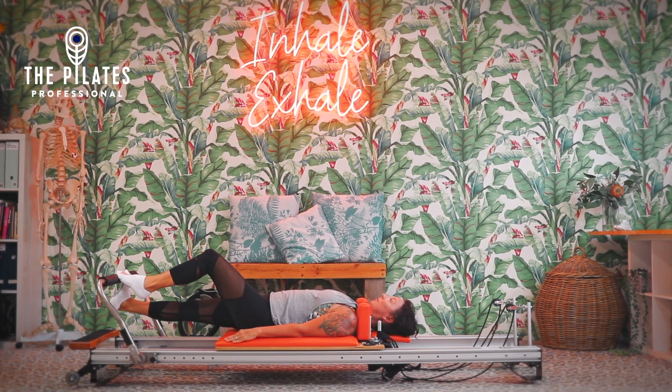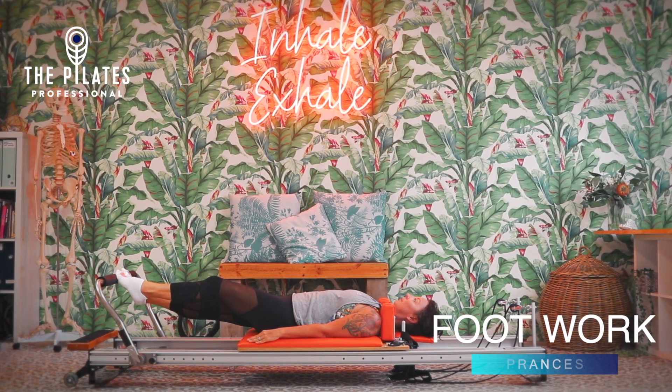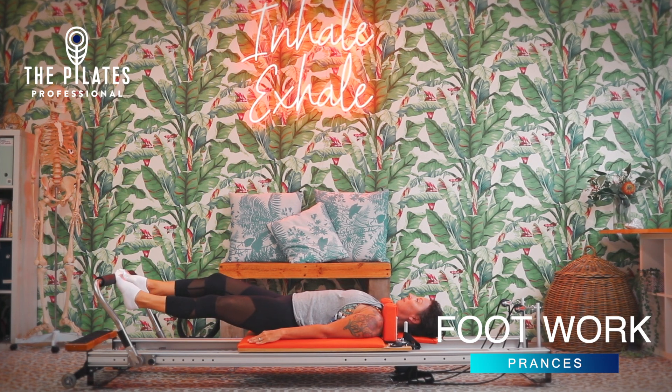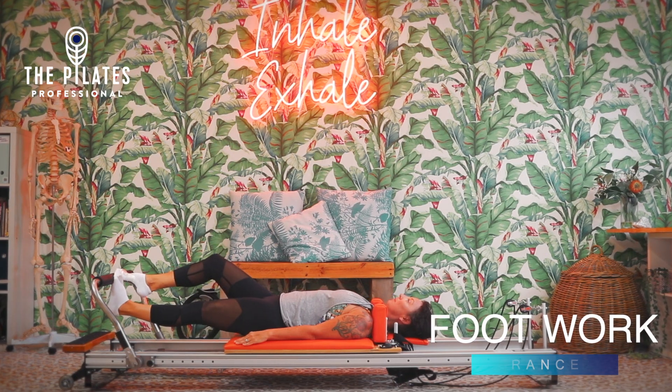We're looking for good pelvic alignment and control through the pelvis and lumbar, so that you're not rocking and rolling through your pelvis. The legs are moving independently of the pelvis.